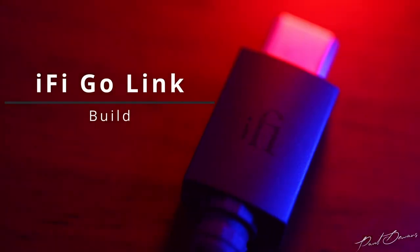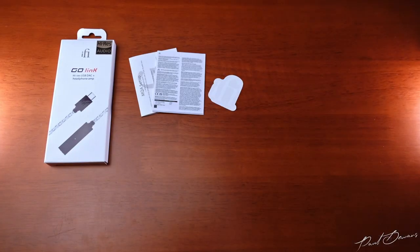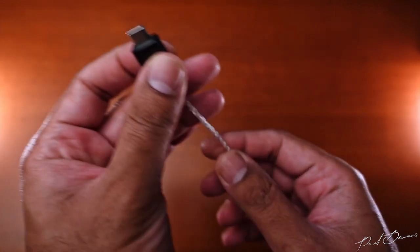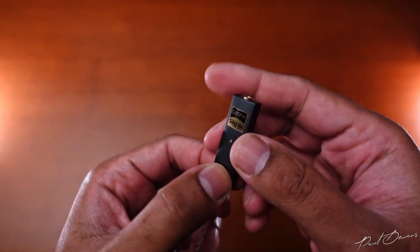So let's jump into how this is built. The unboxing is quite simple and to the point. The contents of the box include literature, an iFi sticker, and a placard to inform you about what formats are being played when the LED on the unit changes color. You get a USB-C to USB-A adapter as well as a lightning to USB-C adapter. Then of course you get the iFi Go Link, which has a magnesium alloy build and gets slightly warm to the touch when it's doing its thing. It's got a USB-C port on one end and a female 3.5mm gold-plated jack on the other for your headphones or earphones.